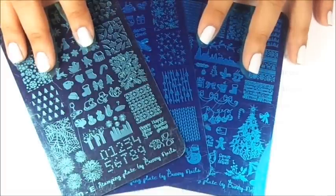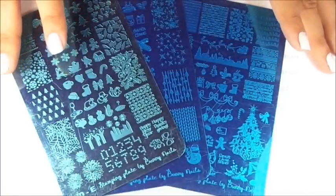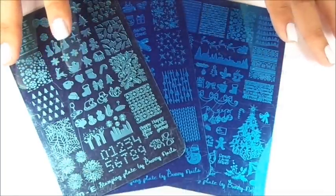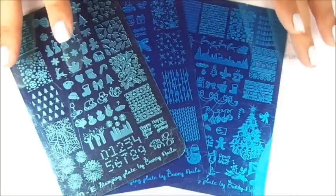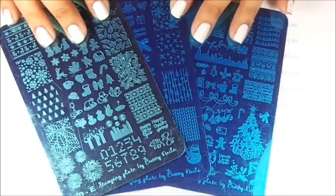Hi, this is Swanette from Nail Stamp for Fun. I hope you guys are having a great day. Today I'm going to show you more beautiful plates from Bunny Nails. Dorisa, the creator of Bunny Nails, was so nice and generous to send me some plates to review for you guys.